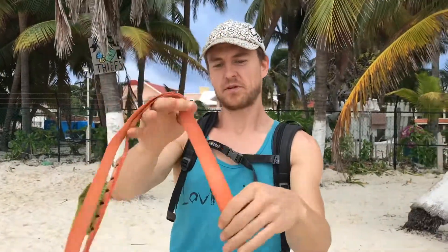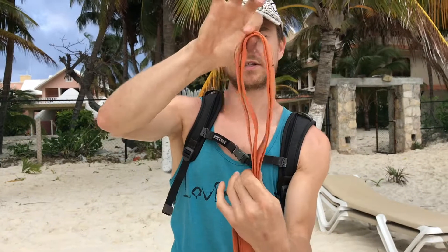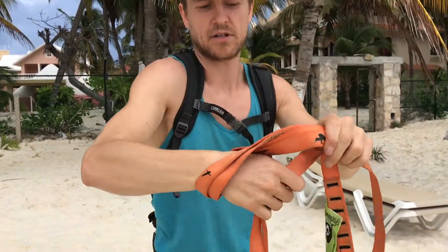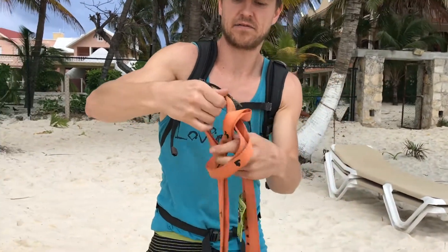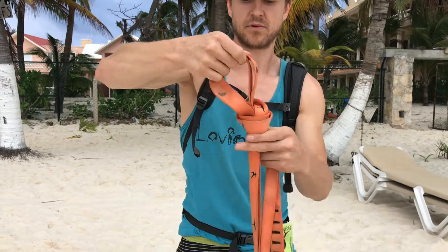One more time. Fold it back on itself. Pinch. Create this loop. Reach through. Twist. Grab the long tail. Pull it up and then tighten it. Boom.